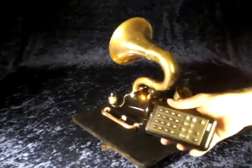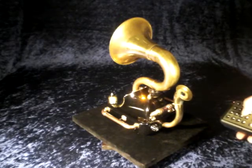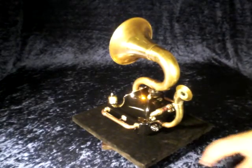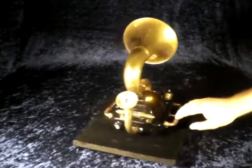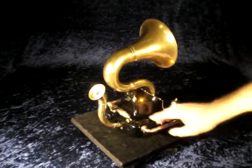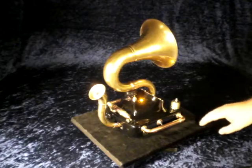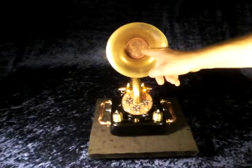Or this remote control — if you press any button it sounds like this. Terrific, eh? So here, as you see, this is the microphone.